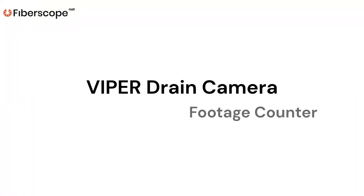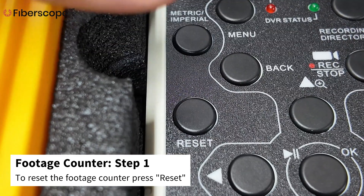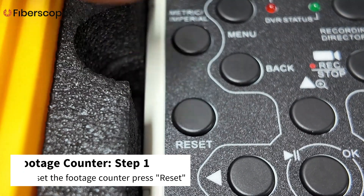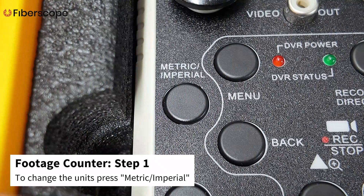Viper Drain Camera Footage Counter. The Viper Drain Camera has a valuable feature: an on-screen footage counter that tracks the amount of unspooled cable. To reset the footage counter to zero, press reset. To change the units, press Metric/Imperial.